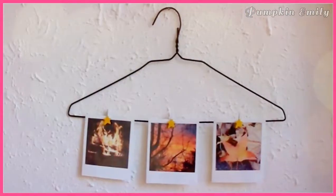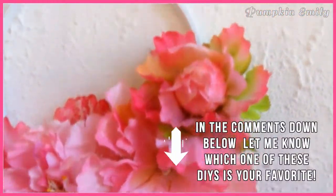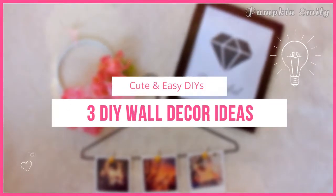Hey, what's up you guys, my name is Emily and in this video I'm going to show you how to make three different wall decoration ideas. In the comments down below, let me know which one of these DIYs is your favorite. If you like this video, give it a thumbs up and subscribe to see more videos like this.